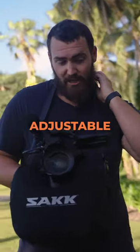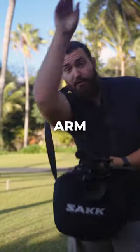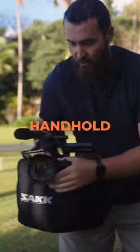Secondly, use the easy adjustable strap. Pull it down, get it nice and low. Put your arm through so it's around your waist. You can get really nice, creamy handheld footage this way.